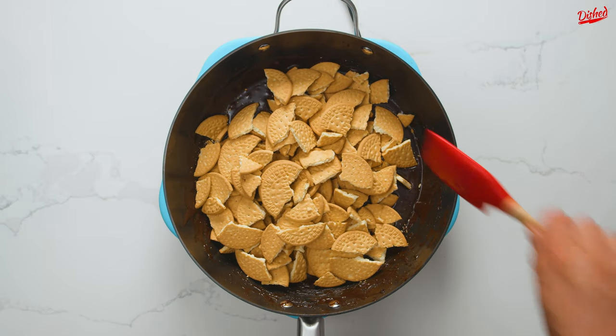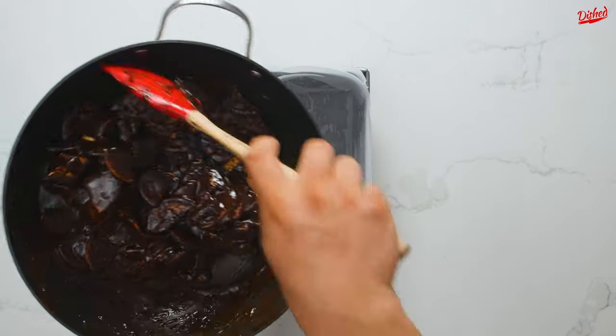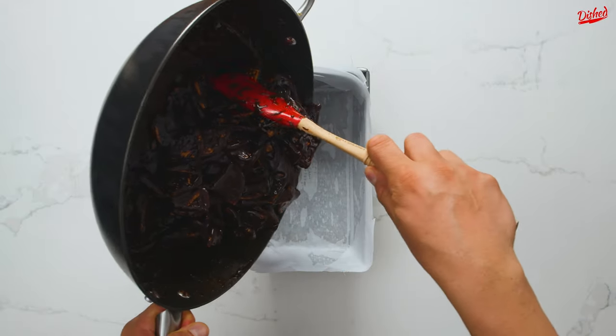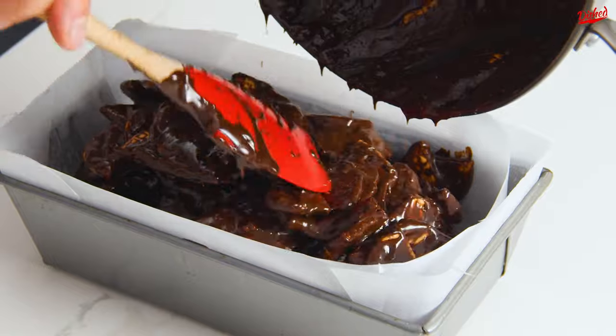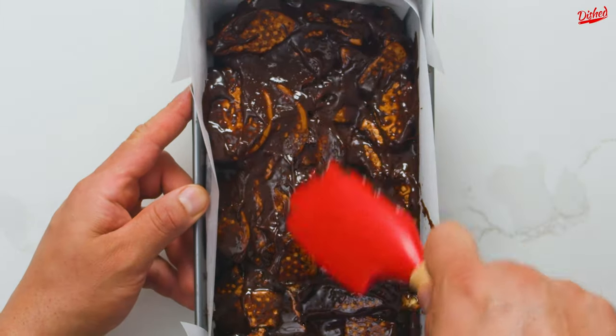At this point, turn off the heat and add the broken maria biscuits. Stir until all the pieces are coated in chocolate, then transfer to a loaf pan lined with parchment paper. The paper is key for easy removal later. Use a spatula or spoon to press the mixture into the corners of the pan and even out the top.